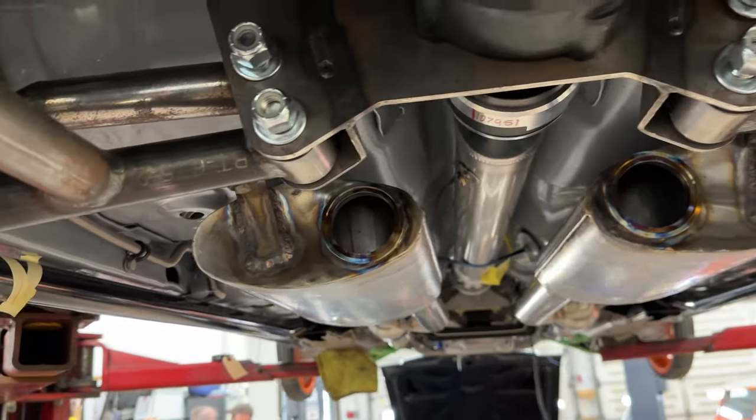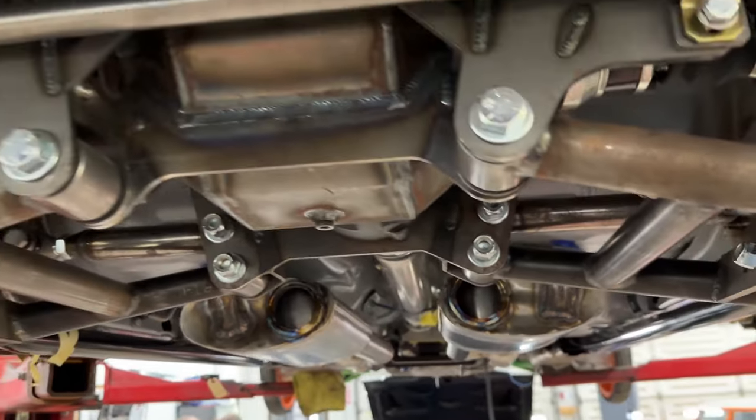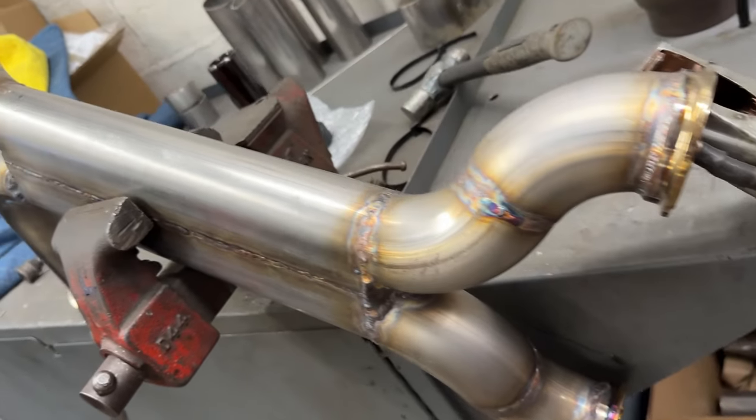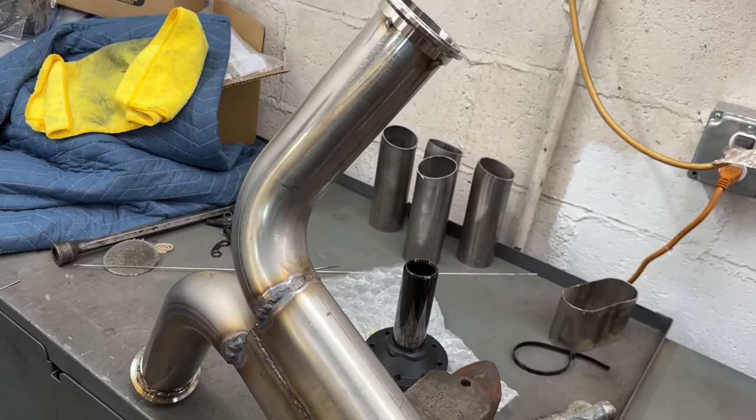The next step was to come out of those mufflers and run the two pipes under the rear axle of the car. By doing that, we looked at it and said we might be able to make another muffler that lives underneath that center section. So we made a housing, ran some perforated pipe through it, and filled it with packing material. Next thing you know, we now have another straight-through style muffler underneath that rear axle.